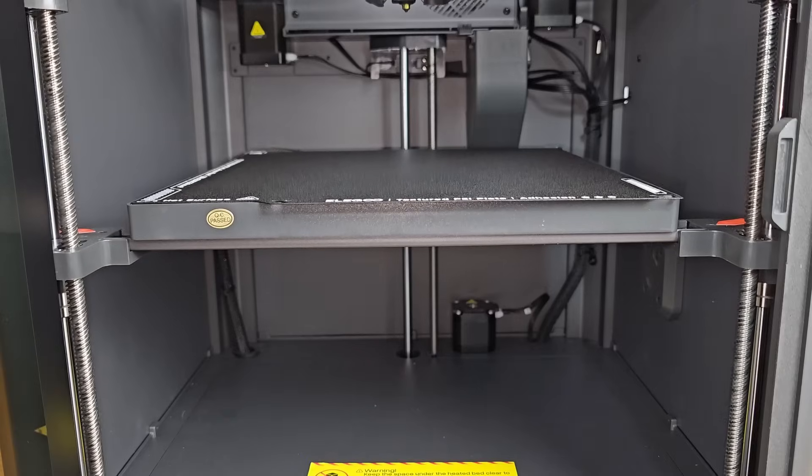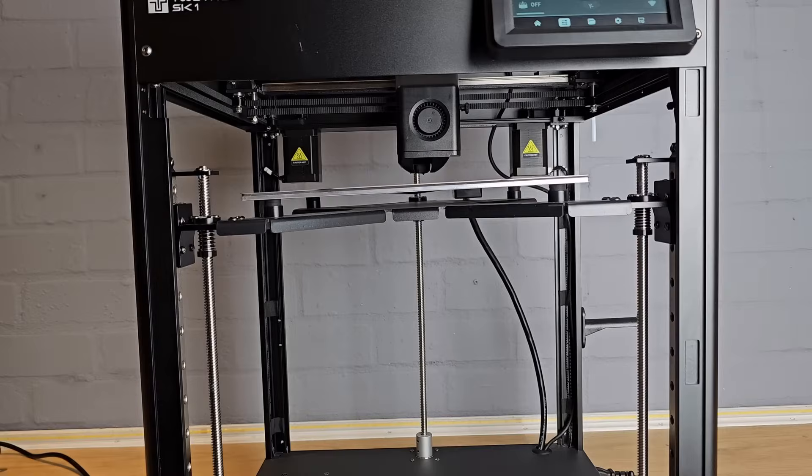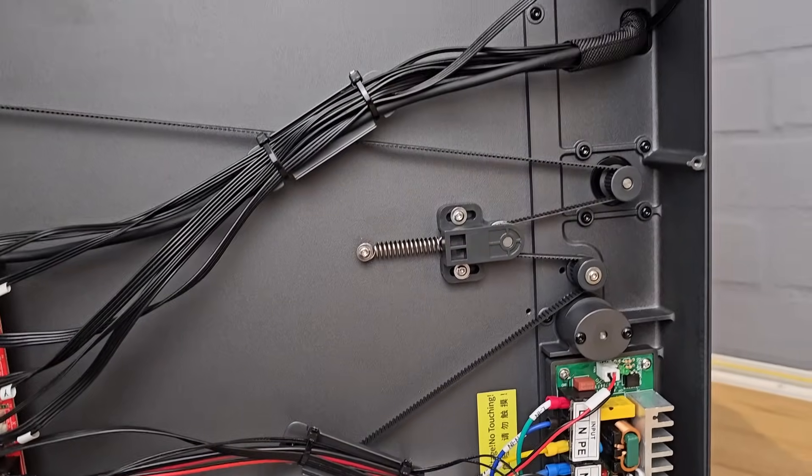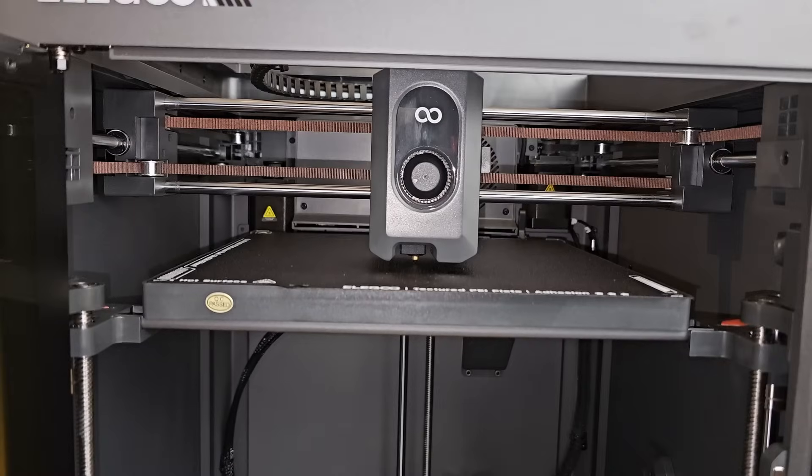I thought it was interesting that Elegoo chose to use three lead screws on the bed, reminding me of the Two Trees SK-1. The Centauri Carbon isn't set up the same way though — these three lead screws are all connected and move in unison. The three connection points should keep things nice and strong, and if they did need manually adjusting, three points are the best option. No manual adjustment is needed though, and with the use of load sensors in the bed, even though it takes a while, the bed leveling process is just one click and then you don't have to worry about it.